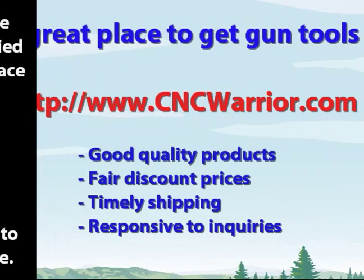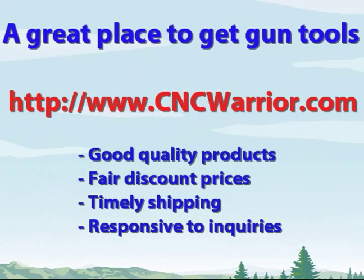You can find all this stuff and a lot more for the Mosin Nagant and other guns at cncwarrior.com. They have good quality products, fair discount prices, quick shipping, and they're responsive when you have questions.